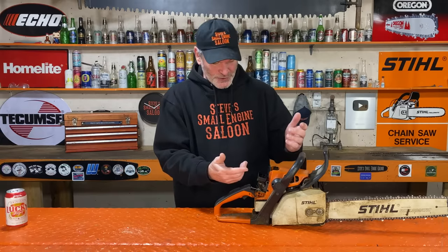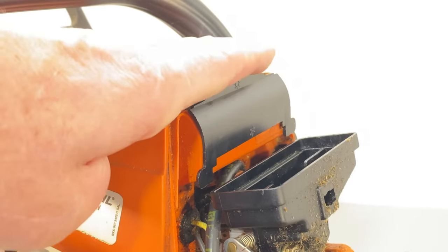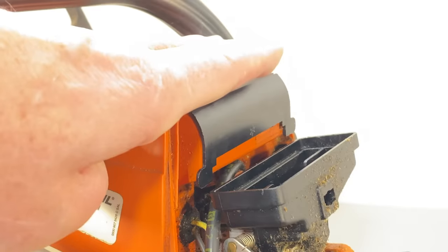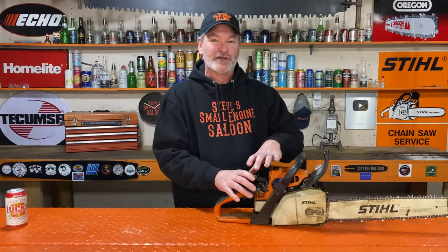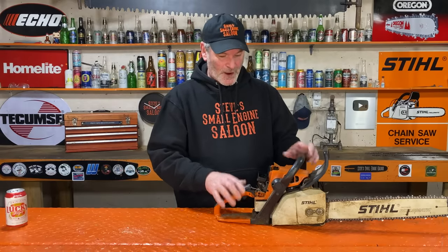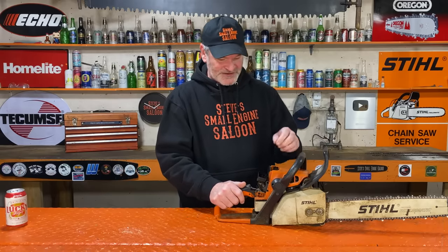So what does that do? It's in summer mode right here — the little icon that shows the sunshine is on the top side. That is blocking any of that cooling air from getting into the carburetor and the air filter compartment. All of that cooling air is going through the engine. That's what you want in the summertime.